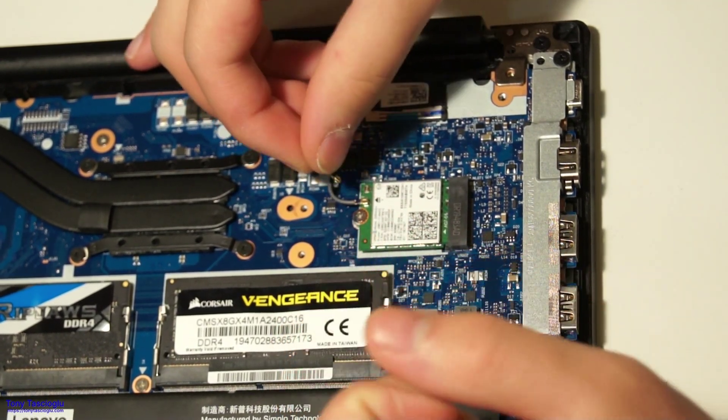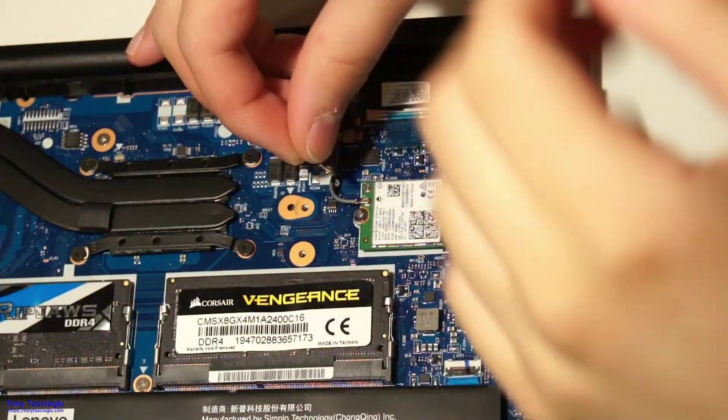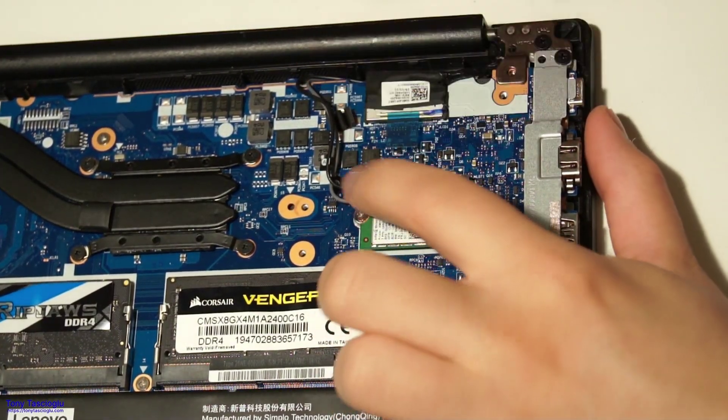These little antennas are sometimes quite annoying to plug in. Both are popped in, and that's it.